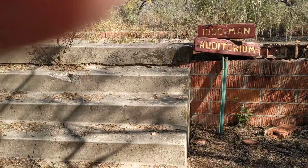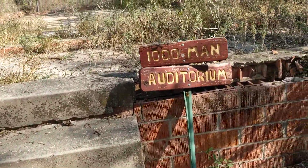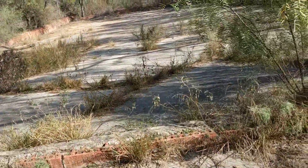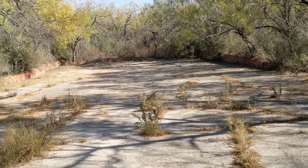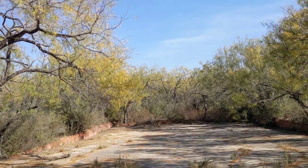The building is pretty much gone now — the building is gone, you've got the foundation left. But it's a big place — I'm telling you, it would have held a thousand men. Let me put my brake on. Ta-da — Thousand Man Auditorium. Now we go up these little steps.